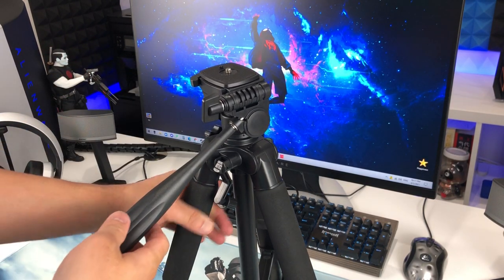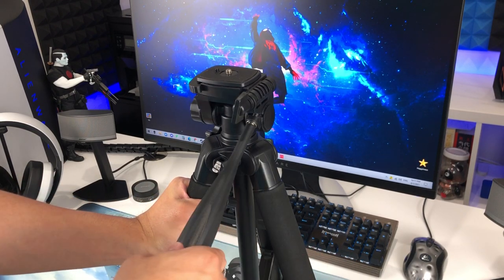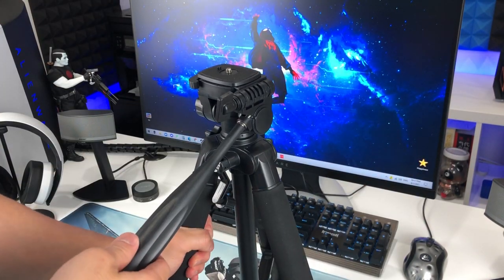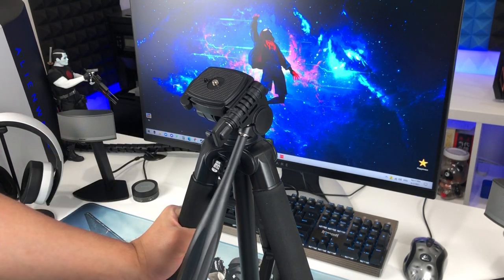Look at this — we can do things like this. I think you can turn 360 degrees. Yep, 360. And you can go like this, like this. Very nice.